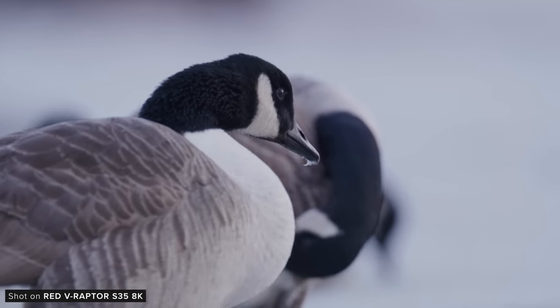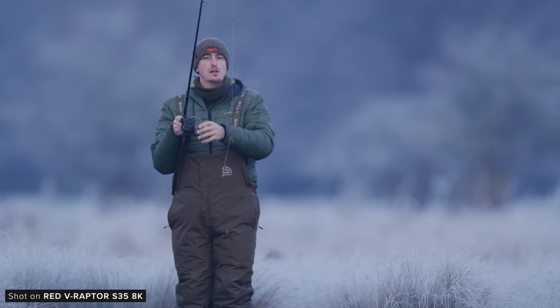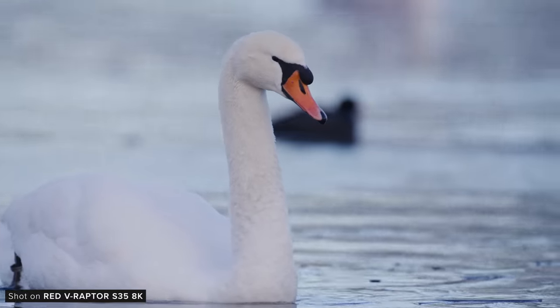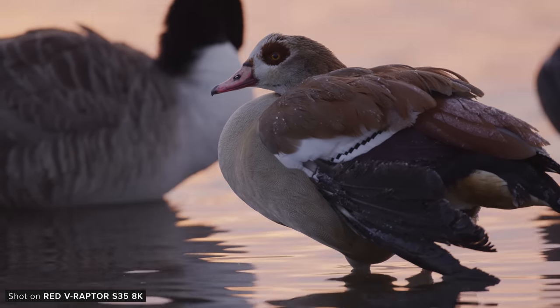The images we've captured look really great — very detailed and very clean from compression artifacts. The high frame rates available in Red cameras are another reason why they are often used in productions such as wildlife or sports, where you want to capture the most detailed image possible while recording at higher frame rates.